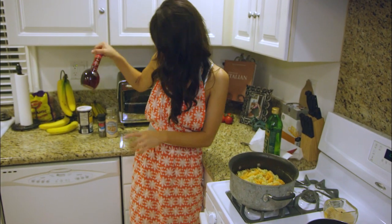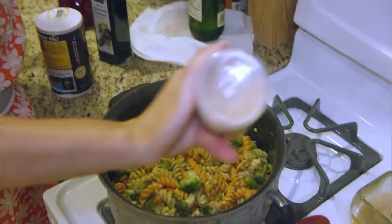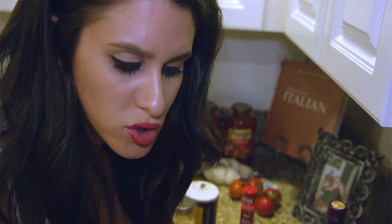Then we take our red wine vinegar. Whose phone was that? So the next thing we are going to add: oregano, garlic powder. I'm such a good chef.